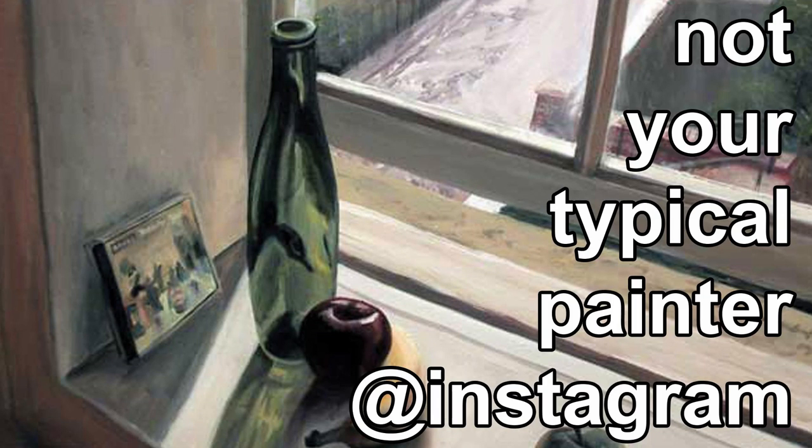Hello and welcome. My name is Charleros. I go by Bob. I am not your typical painter.